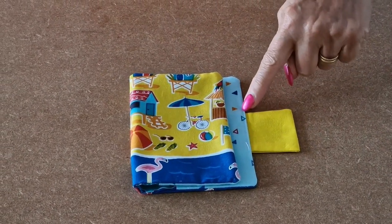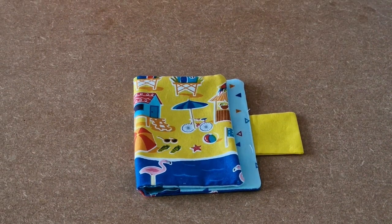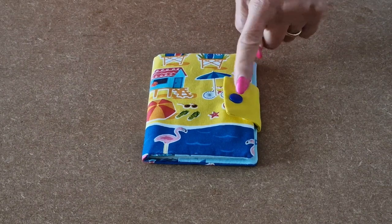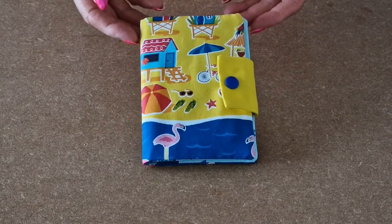The tab is sewn in. Now add the cam snap to finish the project. And that's your passport cover all finished.